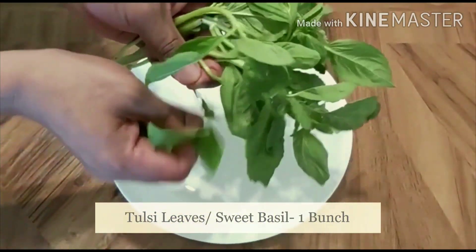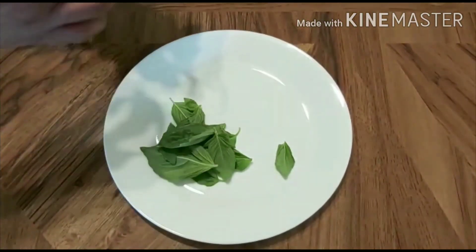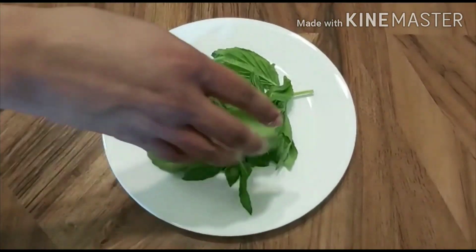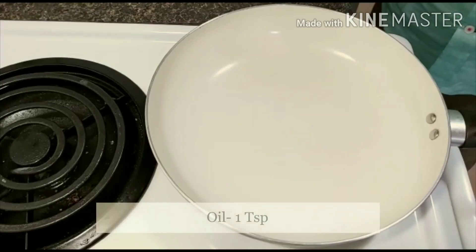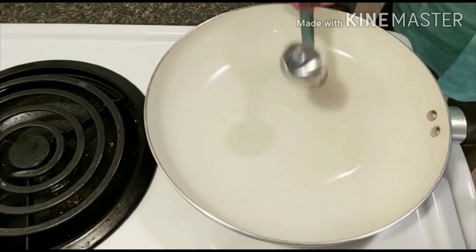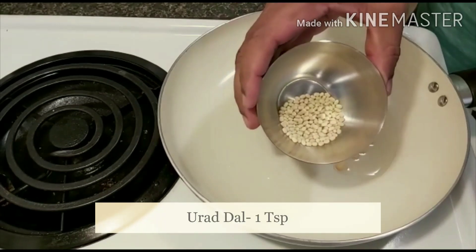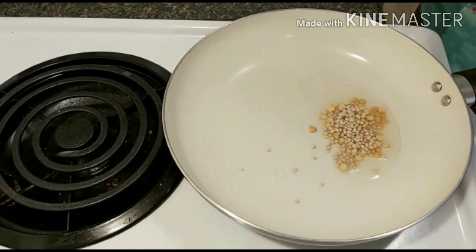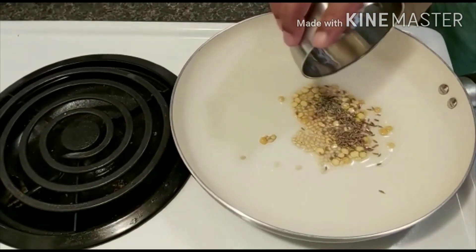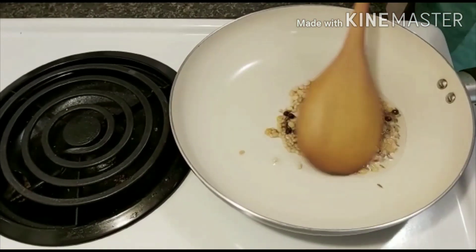First, clean and separate the tulsi leaves. Heat oil in a pan. Add chenna dal, urad dal, cumin seeds, and black peppercorn, and sauté.